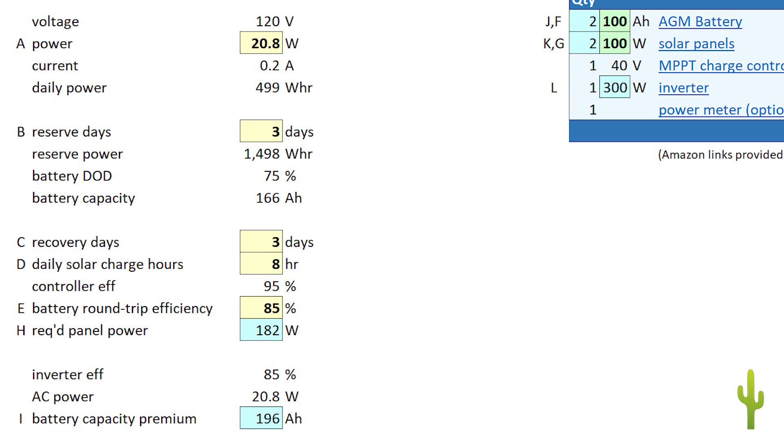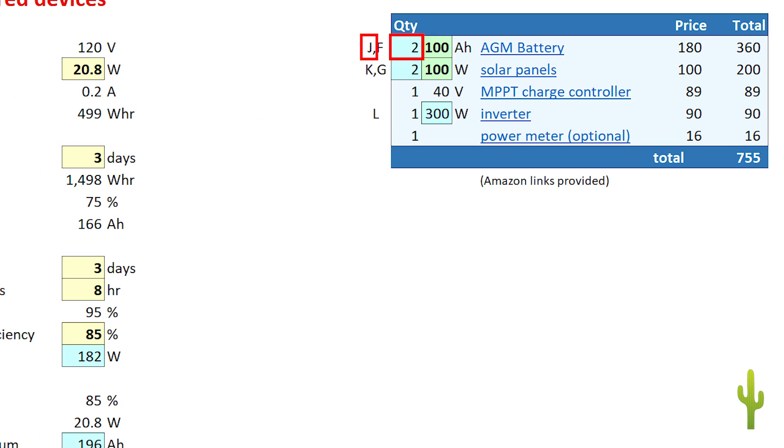Now you can get all the specs for the components you'll need. H displays the total solar panel power needed to make your specifications. I shows the minimum battery capacity needed. J reports the number of batteries required — in my case, the battery bank capacity requirement is 196 amp hours, so the sheet specifies two 100 amp hour batteries. K reports the number of solar panels required — in my case, the required panel power is 182 watts, so the sheet specifies two 100 watt panels.